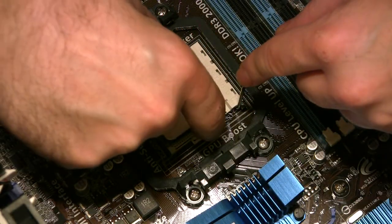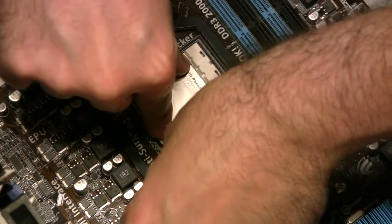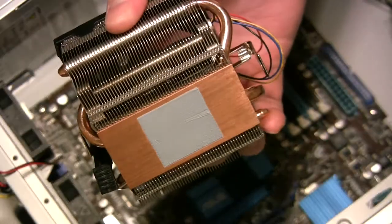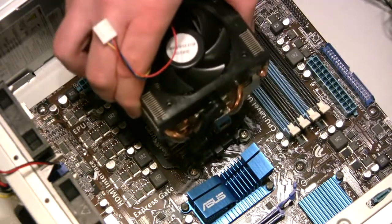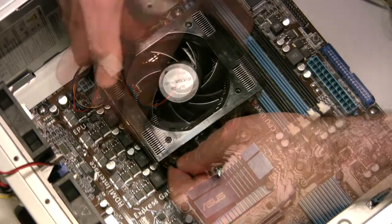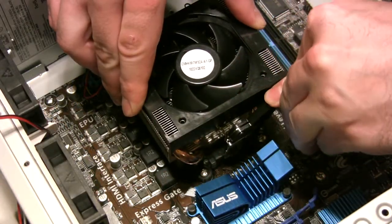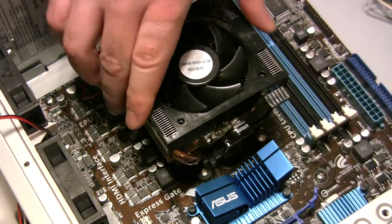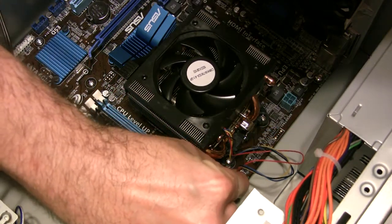We drop the processor into its socket, properly oriented of course, and lock it down. The stock cooler that comes with the AMD chip already has thermal material pre-applied to its base, so we just set it in place on top of the processor, anchor the retention clasps, and push the little handle down to lock it into place. Then we plug the fan's power connector into the CPU header on our motherboard.